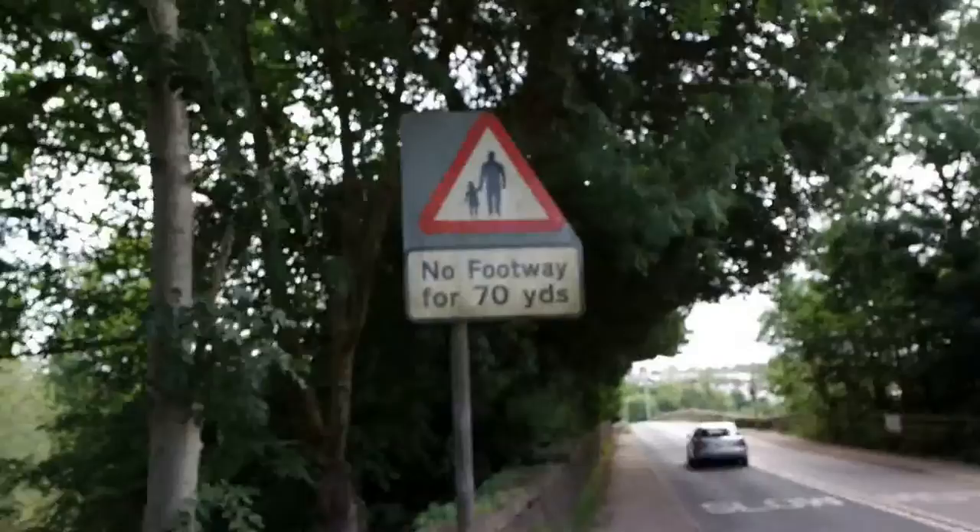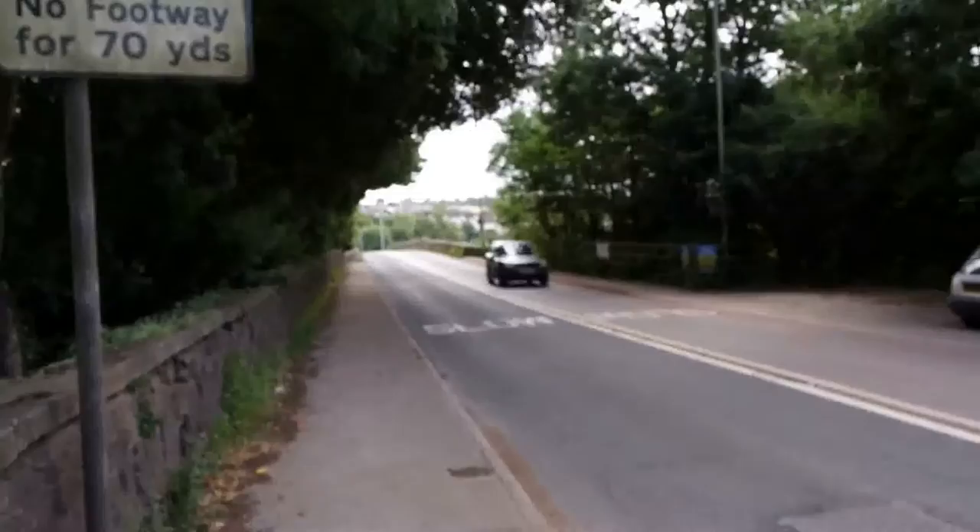So I'm going to head out now and take some reference photos of this great view of the River Ex that I've driven past many times. I'm on the outskirts of Exeter on the Crediton Road and I'm just going to try and get a few reference photos of this great view from the bridge. But as you can see there's no footway for the next 70 yards, and the traffic here is pretty fast but it's a pretty cool view — another section of the River Ex.